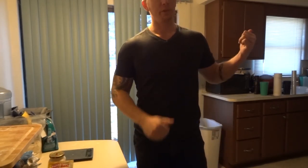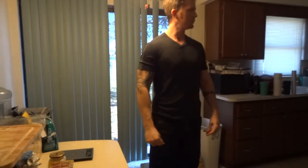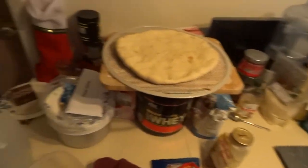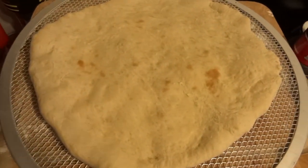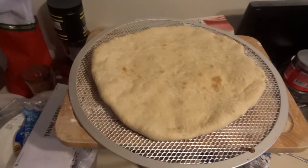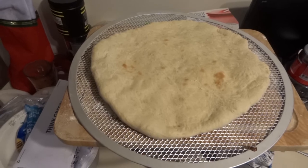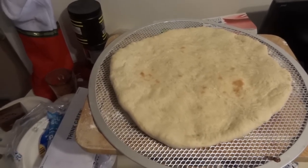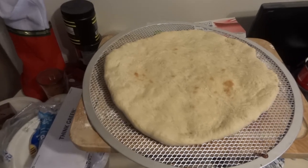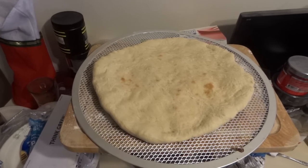The crust is pre-baking right now at 450 degrees — though it's a really old oven so it's probably between 400 and 450. After taking the crust out of the oven, you can see it started browning just a little bit with a nice airiness to it. Now I'm going to put the toppings on and throw it back in for about 10 to 12 minutes — basically until the cheese gets golden brown, generally between 10 and 12 minutes at about 425 to 450.